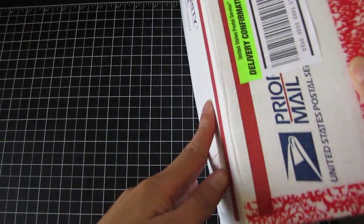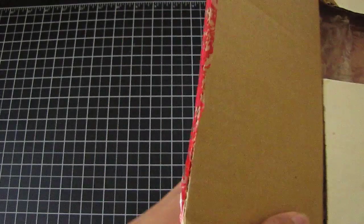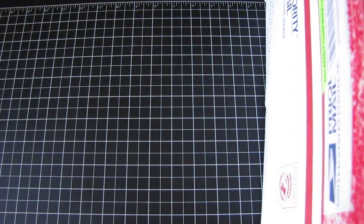Hi guys, it's Joe. I got some mail today and it is from a swap called Secret Squirrel Cigar Box Swap. This is a swap that was hosted by Jade, and it was actually on Facebook. I got my box, I'm so excited — here's the box right here.